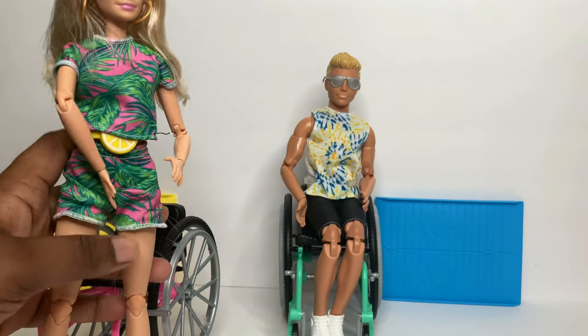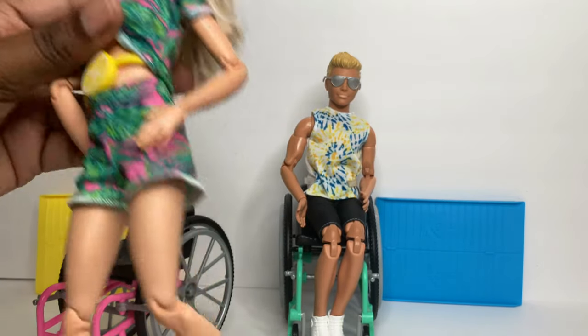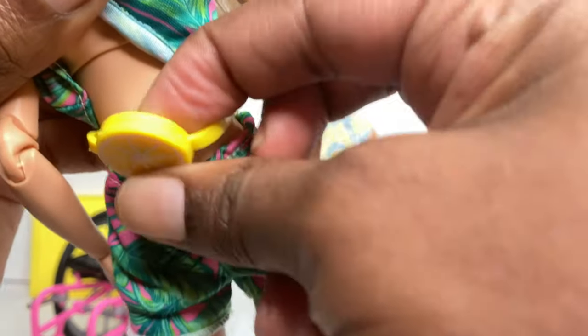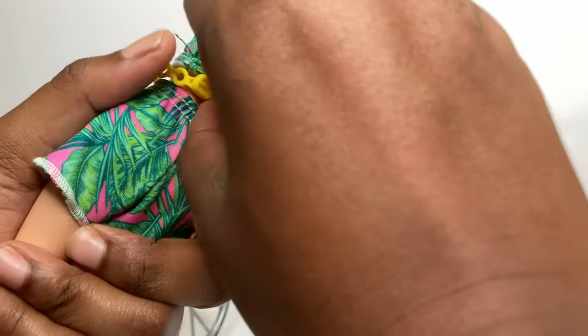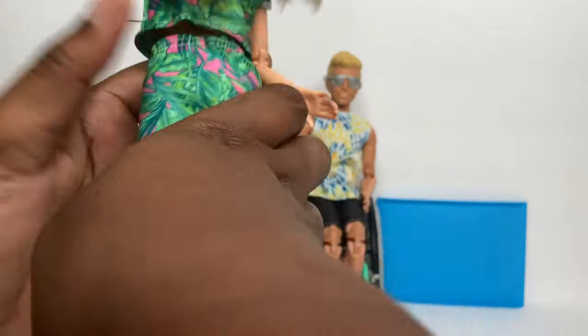Let's take a look at Barbie's outfit. She has on a two-piece short set with a pink background with leaves on it, as well as this cute lemon purse - I really like the lemon fanny pack. It has a little sewing detail on it but does not open. If you turn it around, you can unsnap it in the back.